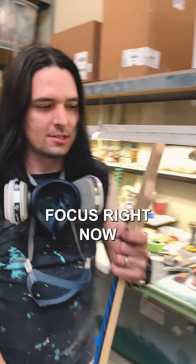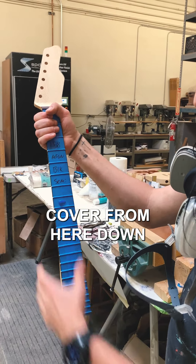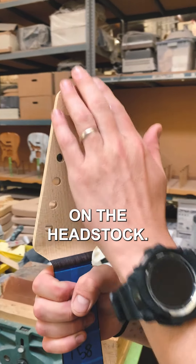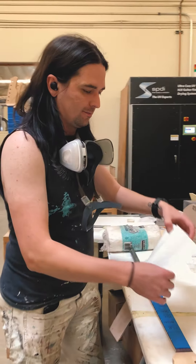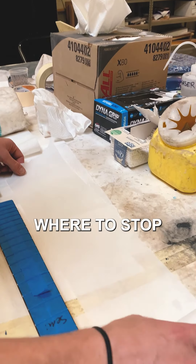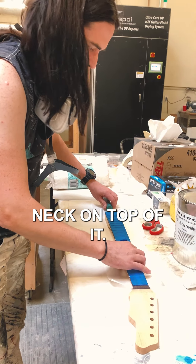My main focus right now is that these are painted headstocks, so we just want to cover from here down so that when he shoots the paint it only goes right here on the headstock. We have our paper right here. I like to start down here so that I know where to stop, and then just put the neck on top of it.